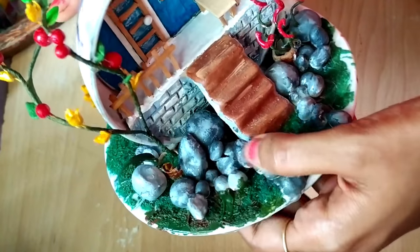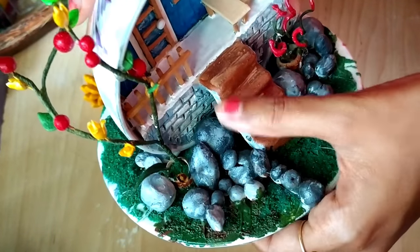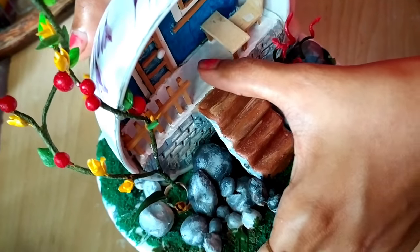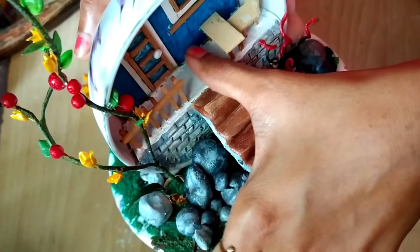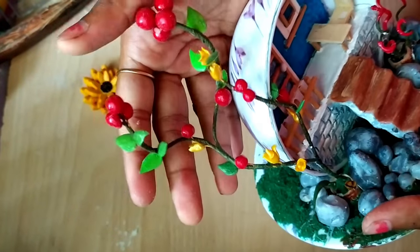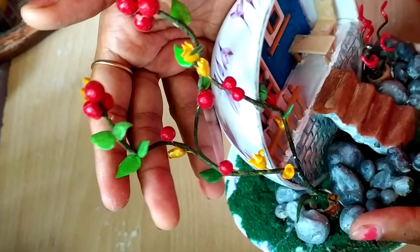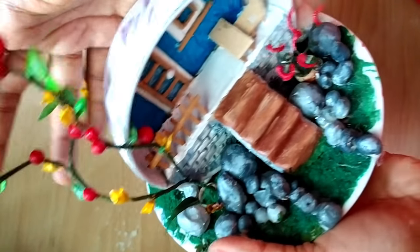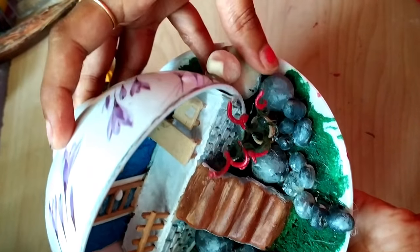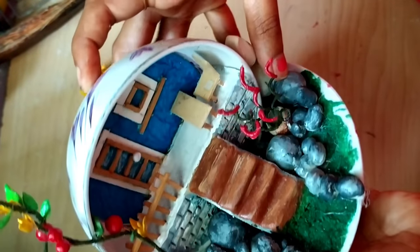Here is a cup and saucer home decor made out of this clay. I still haven't uploaded the making of that video — please wait, editing is going on. I'm the single person handling all the videos and editing, so that's the reason I'm taking too long to upload. I'll upload them soon, please wait.